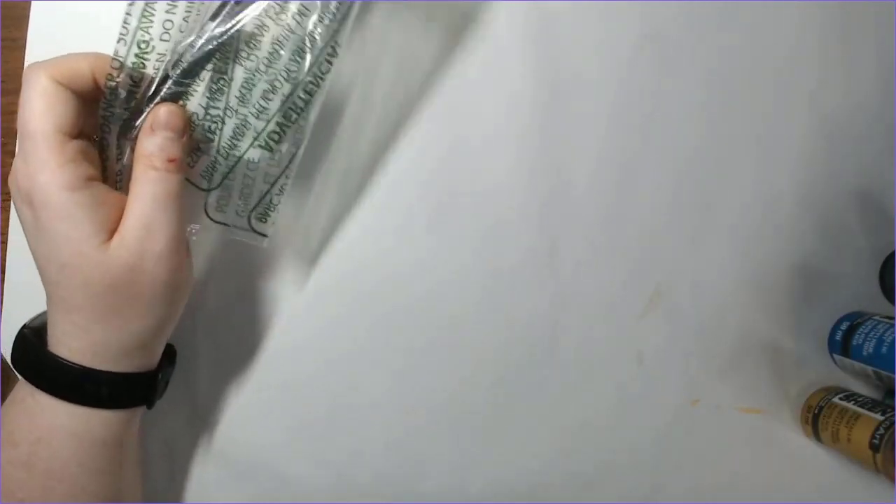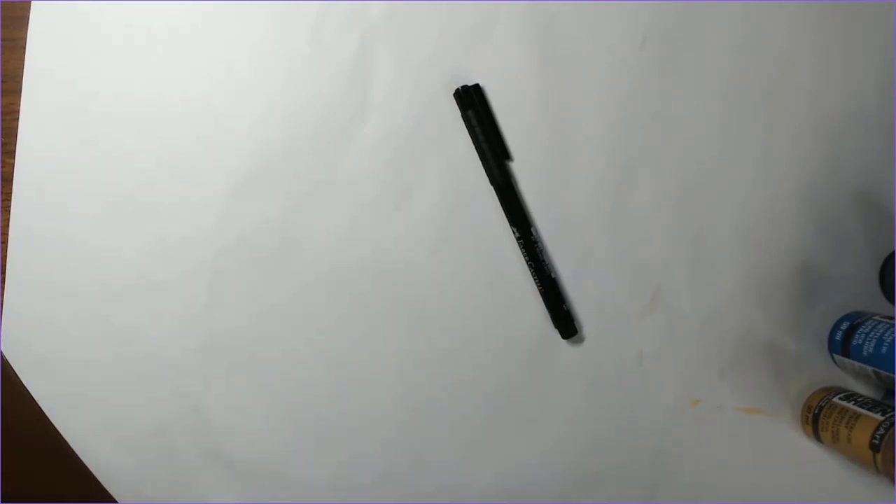I did pick up another Pitt Artist brush pen, a black one. If you've seen any of my demos this month, you know I use these a lot for line art outlines. They give me just a little bit of a thicker line than a regular Micron pen does, and I liked the brush tip on these. So I went ahead and got a backup for that.